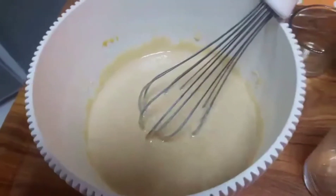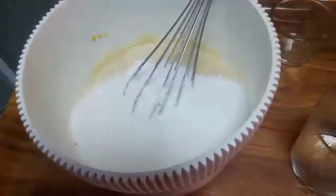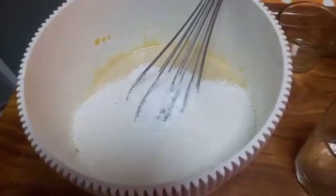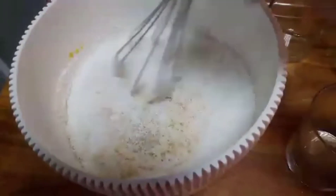Ayan na-mix na po natin, so isunod na po natin yung disiccated coconut po, at yung vanilla. I-mix po natin ulit sya hanggang sa matunaw po yung asukal.